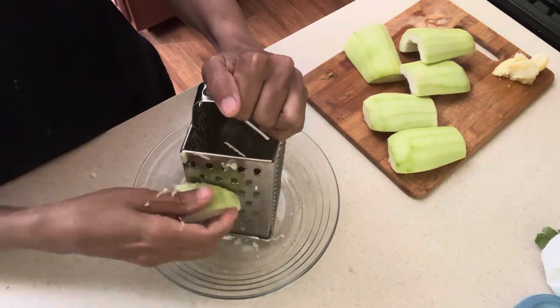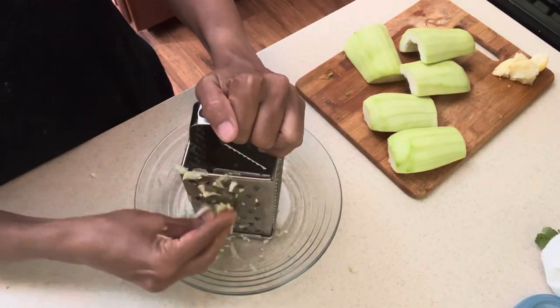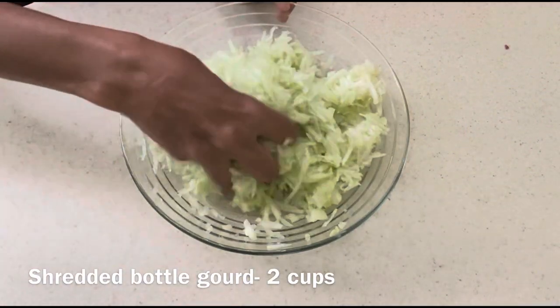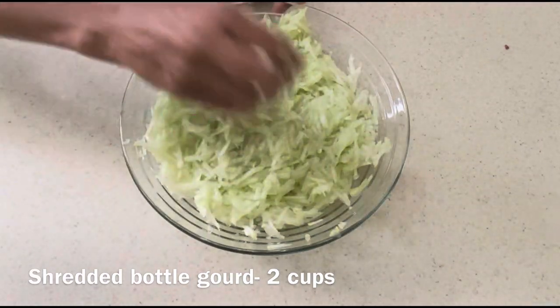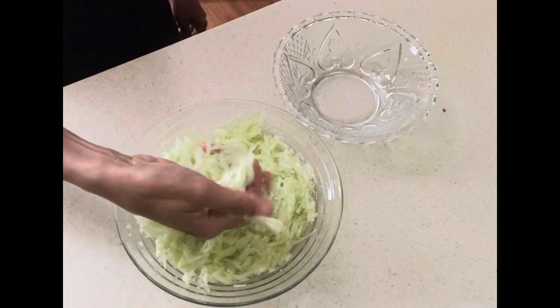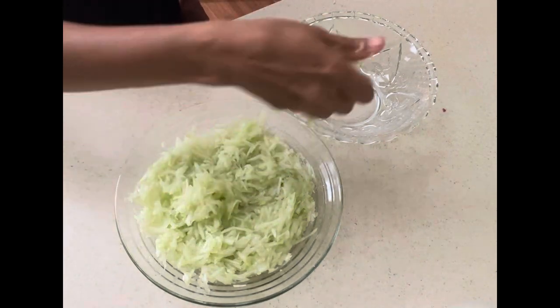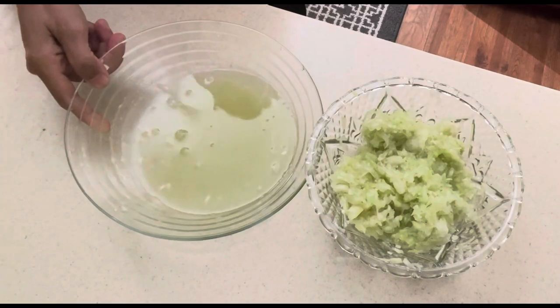I'm using a slightly bigger side of the shredder, but you can use a thin one as well — it's your choice. Adding salt, mix everything well, and let it sit for 15 minutes so we can squeeze out all the water. After 15 minutes, squeeze hard as much as you can.